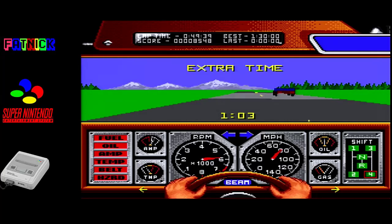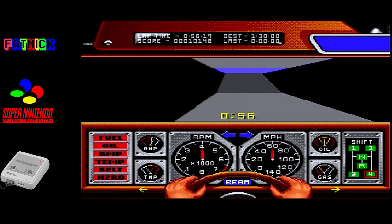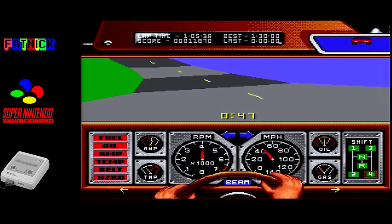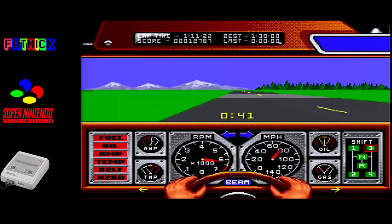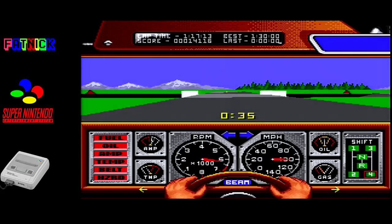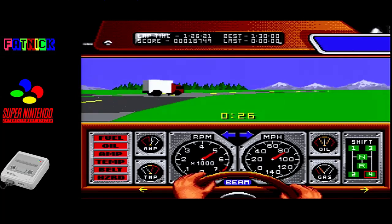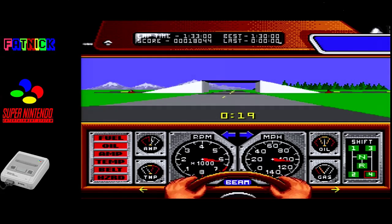Oh, another car! I wasn't sure if there were other cars. Well blimey, he's taken a real effect on the framerate. That was a slightly bizarre jump. Down to one frame a second. I feel like I could have beaten this time if I was actually getting my full framerate. Two seconds over - that's not bad.